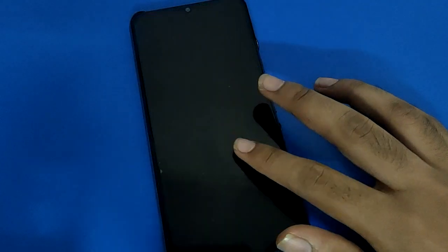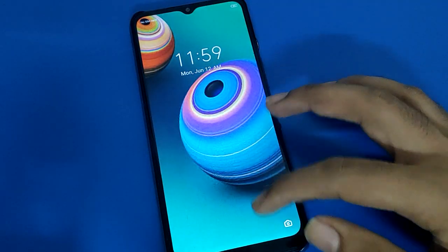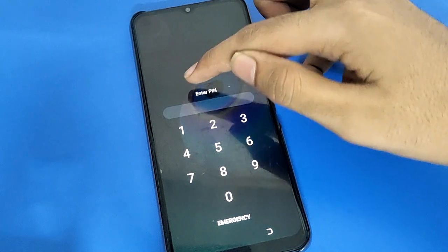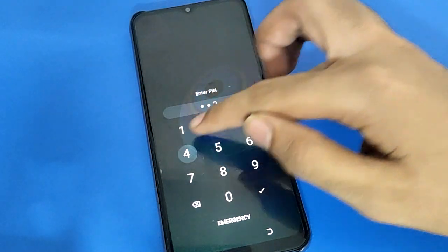Now turn off your screen. When you want to unlock your technomobile, you can unlock it without fingerprint. As you can see, the fingerprint notification is not there anymore — just enter your PIN and your phone will unlock.